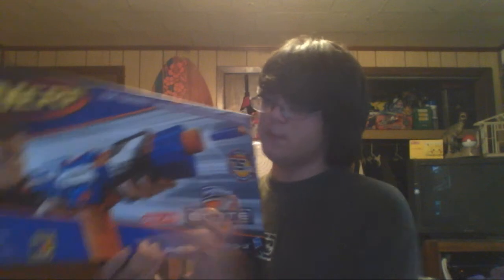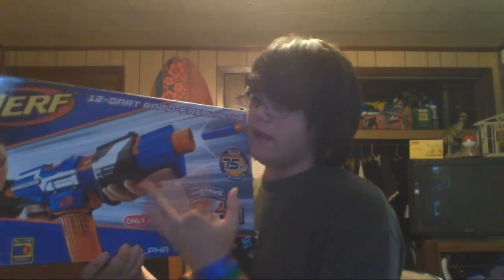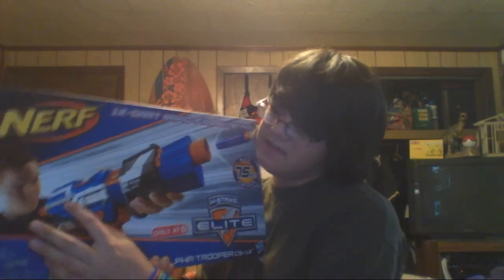Basically all this is is a repaint and a reshelling of the original InStrike Alpha Trooper, except with a direct plunger system and an elite color scheme. There are also some slight modifications to the shell — like instead of saying CS18, it says CS12. It also comes with a semi-translucent 12-round clip instead of the 18-dart drum.